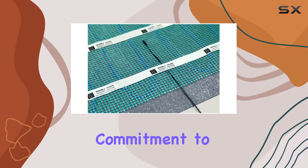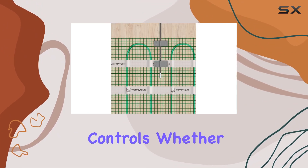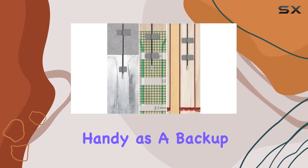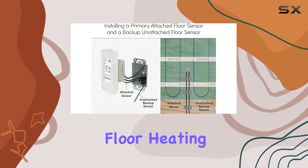In summary, the WarmlyYours FH Backup Sensor is a reliable companion for your floor heating controls. Whether you're replacing an old sensor or keeping one handy as a backup, its compatibility and precision make it a must-have for anyone looking to maximize the efficiency of their radiant floor heating system.